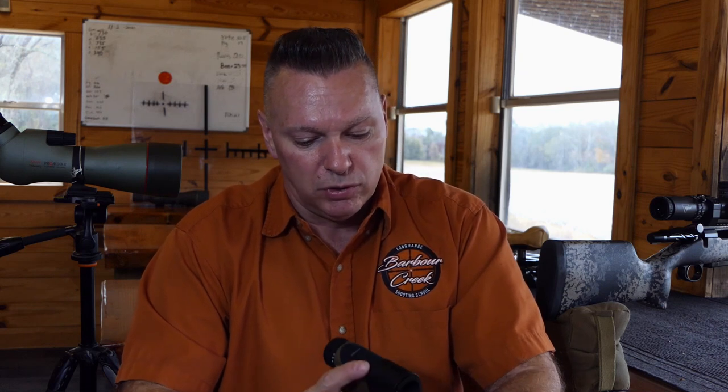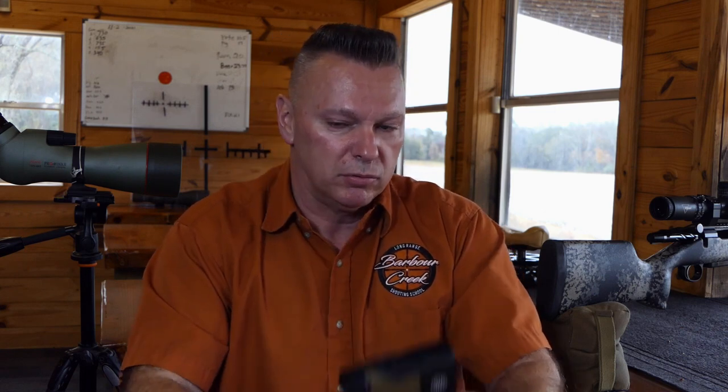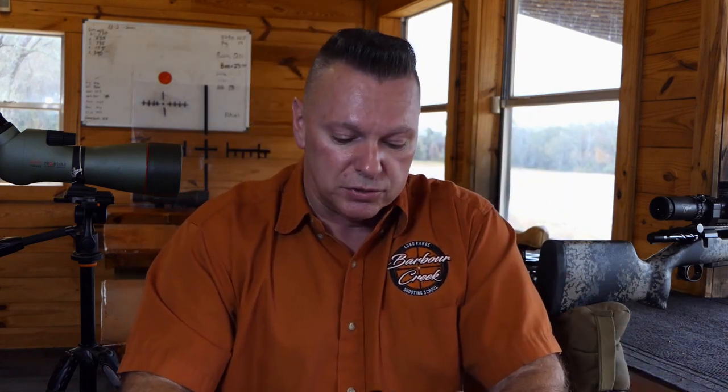We've been testing this for a few months, and my clients have been testing it too. I always tell companies — whether it's Kawa, Trijicon, Nightforce, or Sig — if you want us to test something, let my students test it. My students don't know better than to over-push the buttons or over-twist the knobs. They're the end user, and if it's going to break, the end user is going to break it. We've been running this in school alongside the 10K and they've been working phenomenal.